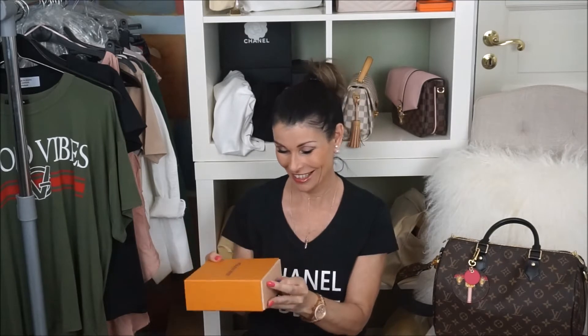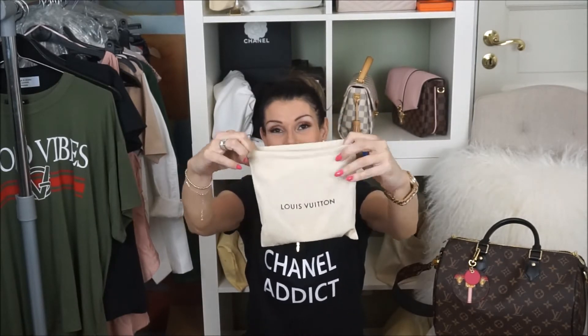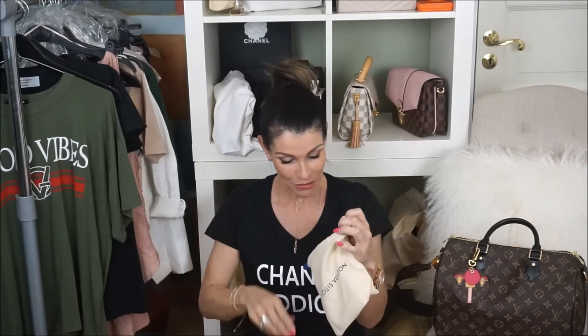So no more talk, let's open it! It comes in a dust bag. Taking the dust bag out — it comes with a drawstring. There's a book inside, and she had the care card. This is a textile card: coated fabric, cowhide leather trim, and interior lining. I'll also leave the item number down below.